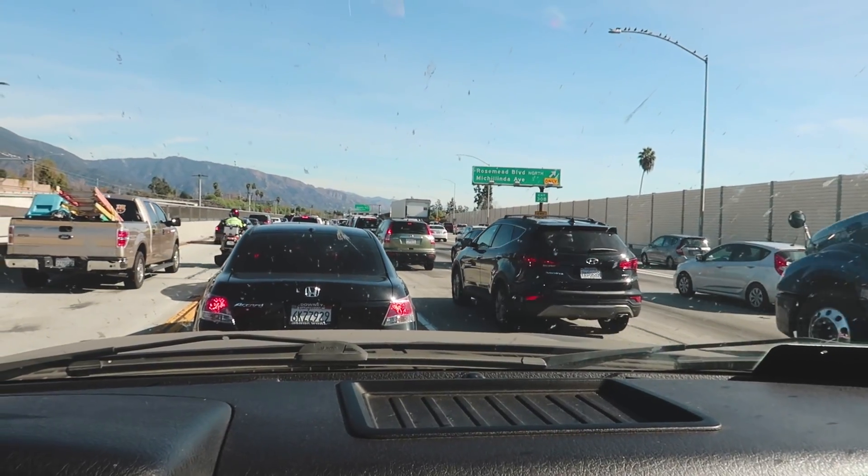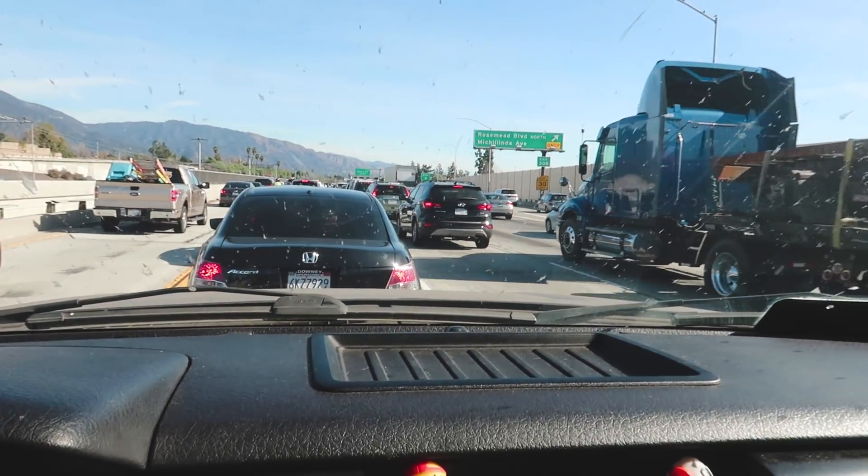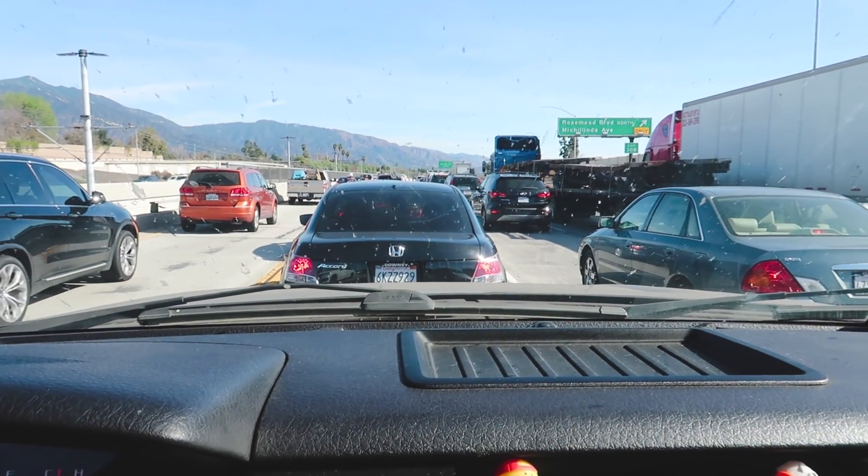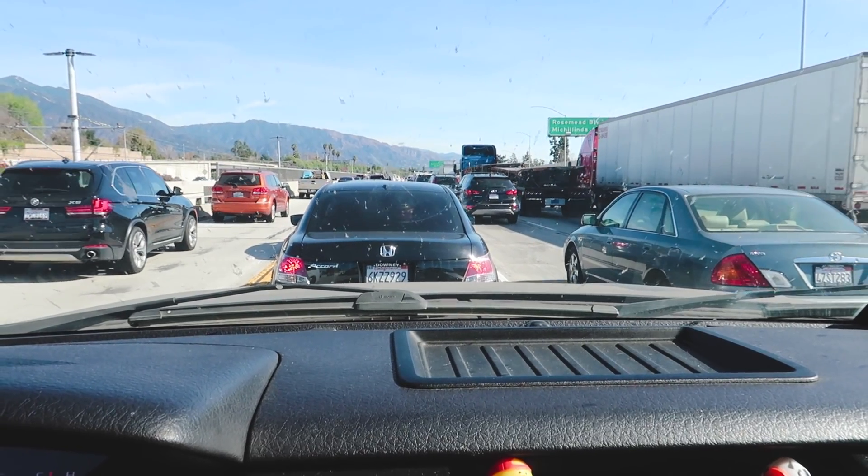LA traffic is killing me right now. Isn't everybody supposed to be going into the city for the weekend, not leaving LA? I'm still not really used to LA traffic because usually on my drive to Garage Life I always leave in the morning and everyone is coming into the city, so I usually never get caught up in traffic.